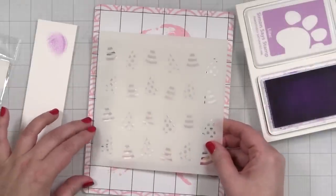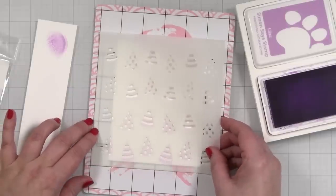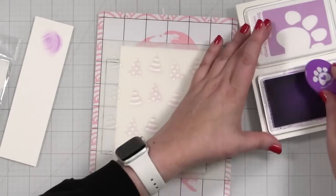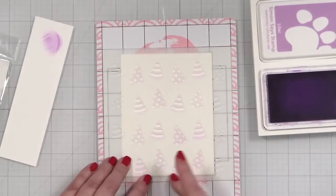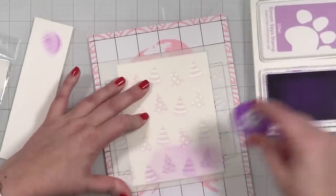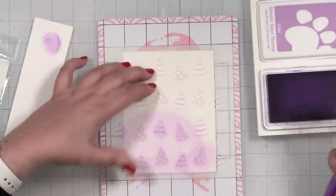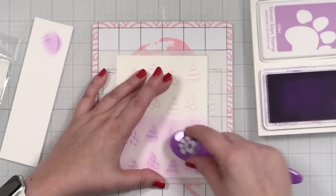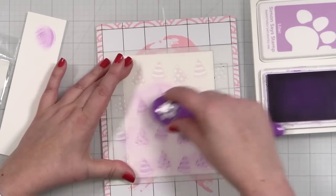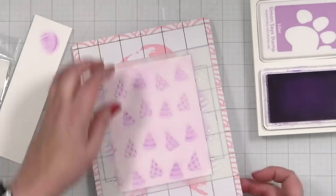I'm going to peel this back to reveal the first layer, which is exactly what I wanted. Now I'm going to bring in my second layer. Because I use this mat, all I need to do is get it right back on that line — we are stuck and perfectly lined up and ready to go. I'm going to bring this lilac in, same color, just a little deeper, just so that we get the pattern. I am going to be trimming this panel down.